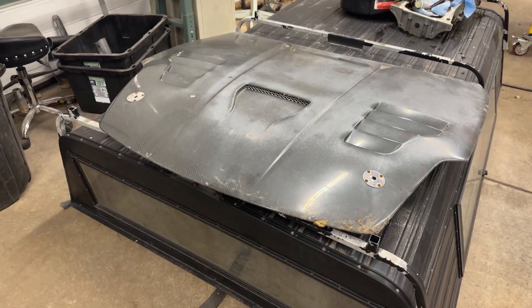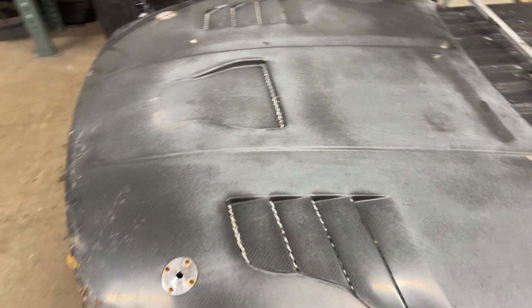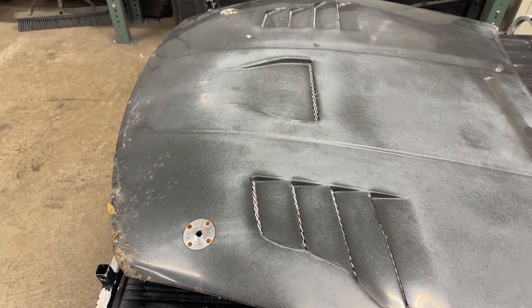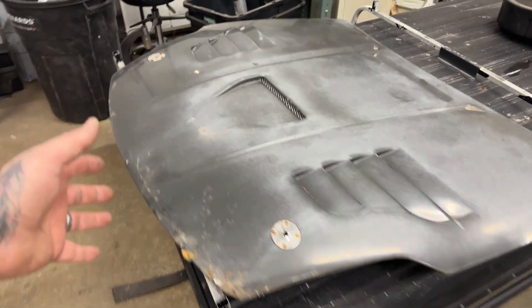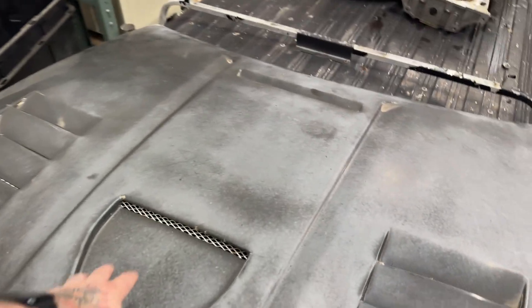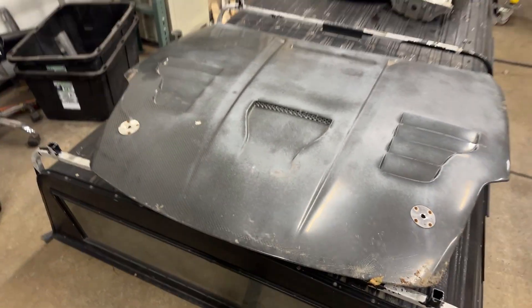Here's our new carbon fiber hood from Seibon. Again, it's rough, but it's going to give us a good idea of whether that motor's going to fit under there. This is where we don't want any low points, and there is a small scoop on it.